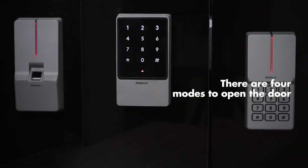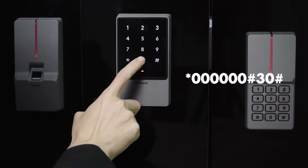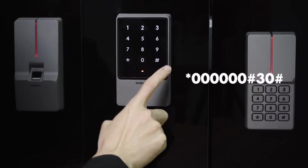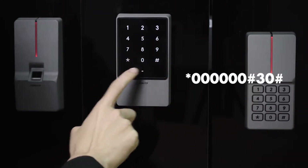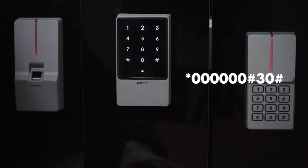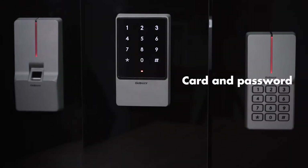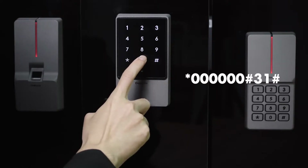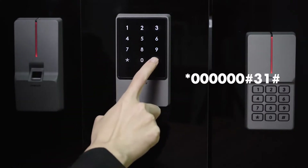There are 4 modes to open the door. First, card only: star key, 6-0, pound key, 3-0, pound key. Second, card and password: star key, 6-0, pound key, 3-1, pound key.